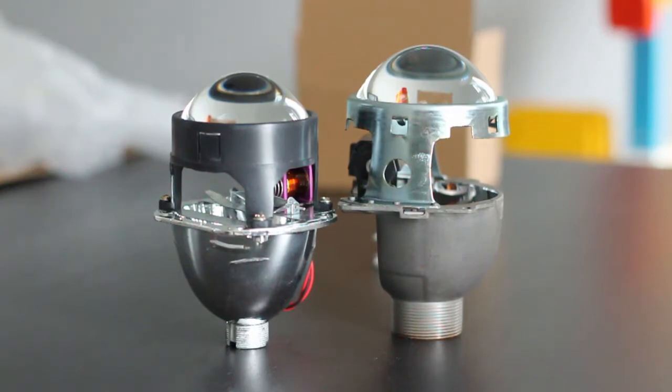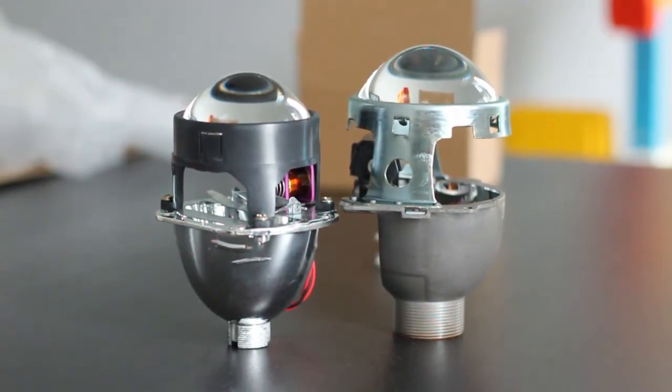The second thing to consider when choosing HID projectors is size — the size of your headlight and the size of the HID projector. For example, you don't want to be putting a smaller HID projector like the MH16.0 into a large headlight housing. It'll just look funny, out of place, too small — like it doesn't fit inside. MH16.0s are for headlights that are slimmer in size and may not have the full housing capacity to retrofit a larger HID projector.